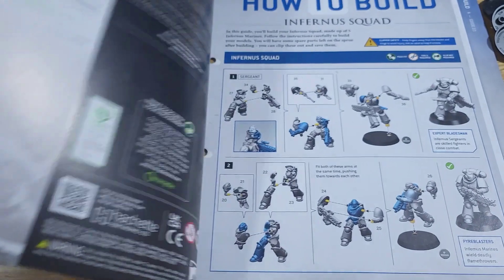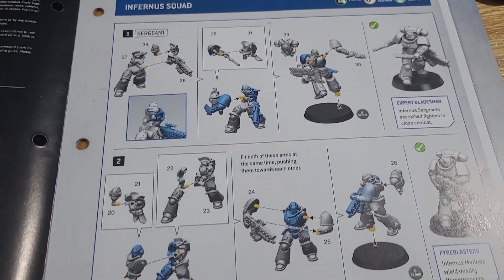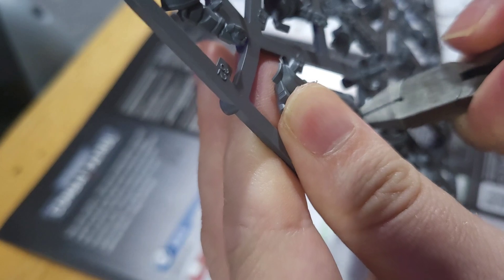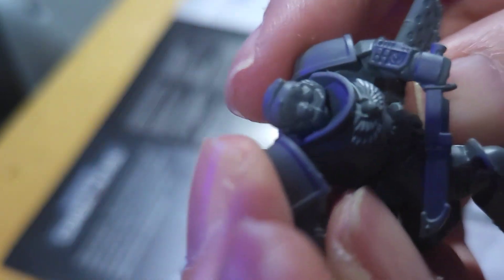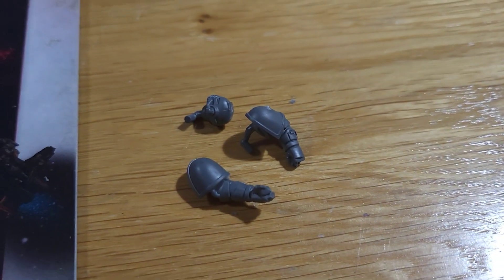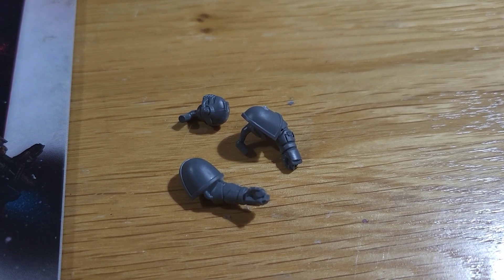Opening up issue 3, the first thing we come across is the how-to-build section, so we're going to get that done straight away before we look at any more of the magazine. As I said, there's no glue required, so I just snipped off the pieces, cleaned them up using the mold line remover, and then fitted them all together. Once they're together we've got our very first unit of Space Marines. We also had 3 spare pieces, so if you're new to collecting make sure you keep hold of these — don't throw them away because they might come in handy in the future.